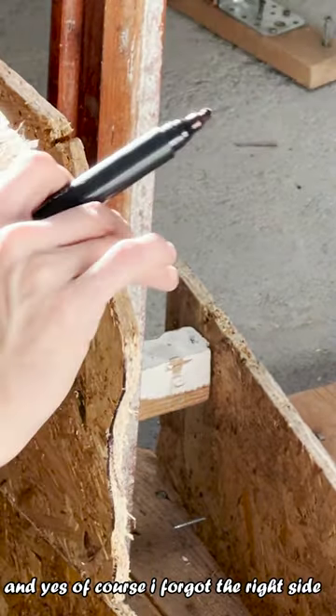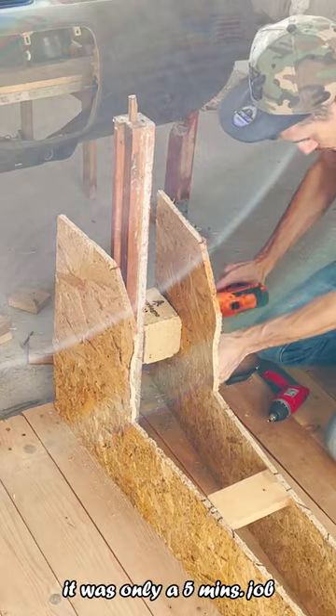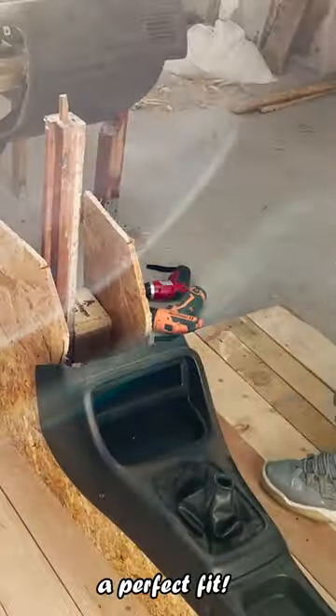And yes, of course I forgot the right side, so now I'm copying the left side and placing it on the opposite side panel. It was only a five minute fix. Testing the fit again to see if it needs some adjustments, but in this case it was a perfect fit.